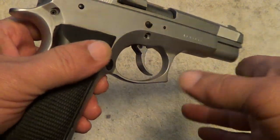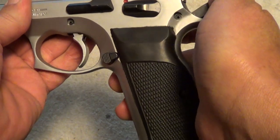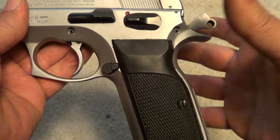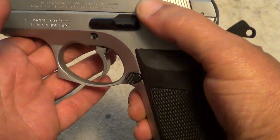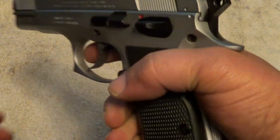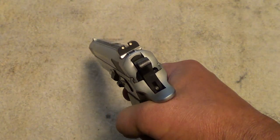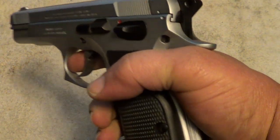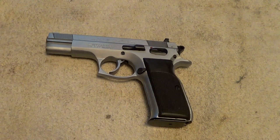It's a double action/single action pistol and a fairly close copy of the CZ 75. Aside from carrying it in double action first shot mode, you can also carry it cocked and locked like a 1911. The single action trigger pull has a little bit of slop, but that's kind of the nature of a DA/SA automatic. The double action pull is fairly heavy but reasonably smooth — better than your average third generation Smith & Wesson automatic.